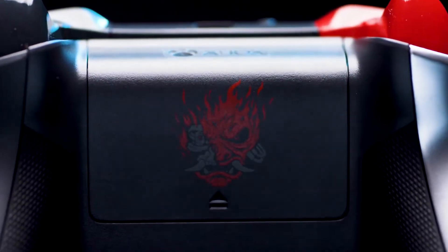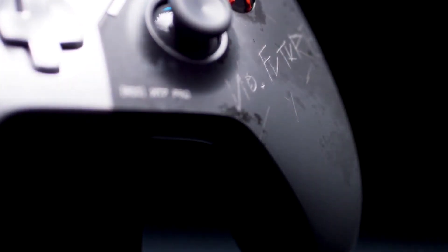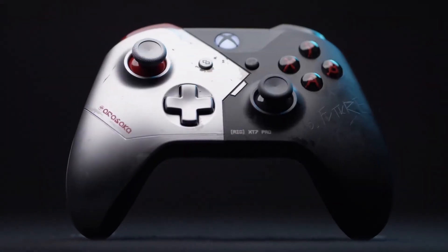We have the Samurai symbol on the back. 'No future' scratched into the gray side of this controller. I think people are going to be pretty surprised by it, because it's so different from anything we've ever done before. I can't wait to launch it.